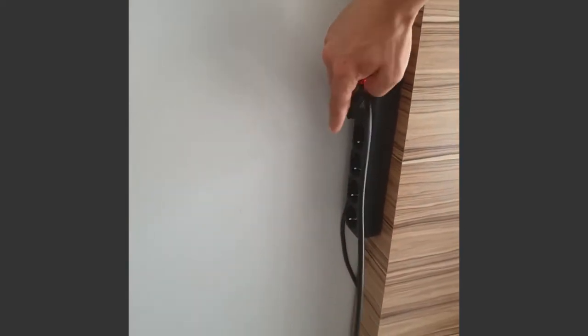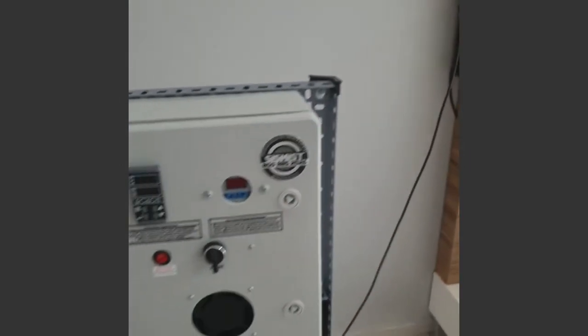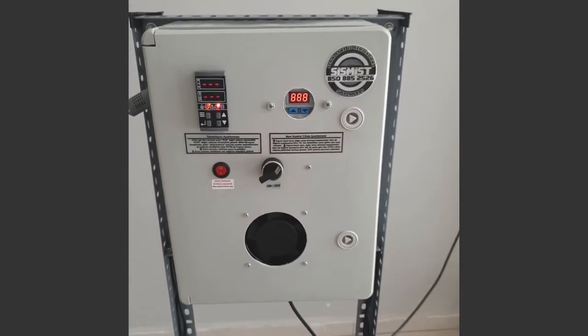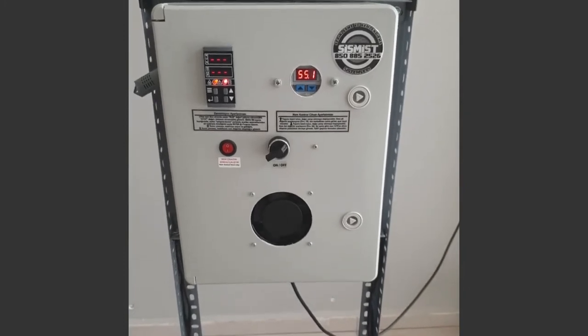Plug it in to start the machine. The machine works with 220-volt electricity. When you turn the button, the machine is energized.